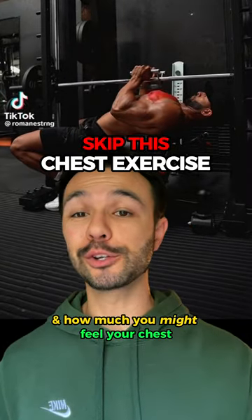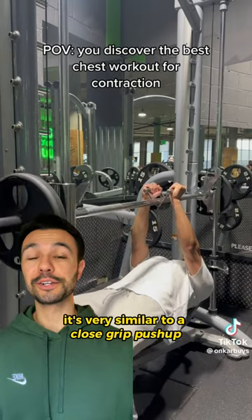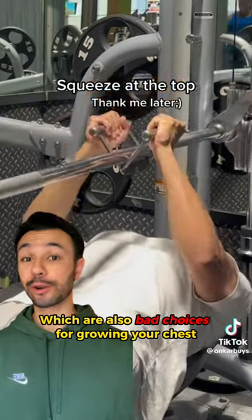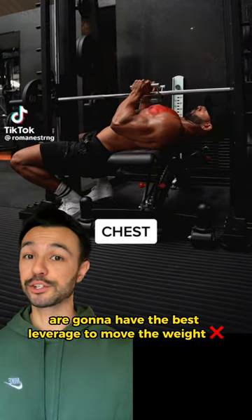Despite how cool this looks and how much you might feel it in your chest, your triceps are going to be doing the majority of the work here. If you take a look at the arm path, it's very similar to a close grip push-up and the dumbbell squeeze press, which are also bad choices for growing your chest, because your elbow extensors — aka your triceps — are going to have the best leverage to move the weight.